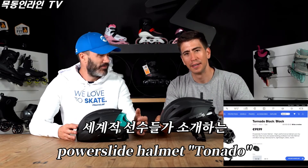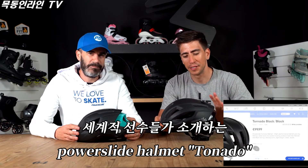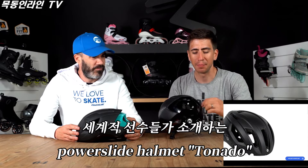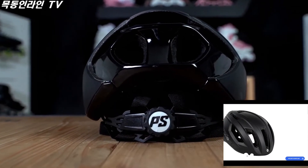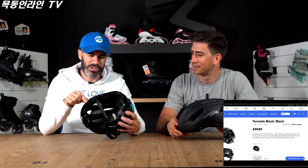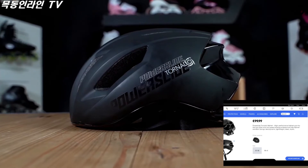As Pascal said, the base always remains in that matte black color — quite simple, quite nice — and the shiny part in the back is available in three different colors to just mix it up a little bit. We also have this nice shiny part which will always be black on any helmet, and it really finishes the helmet.